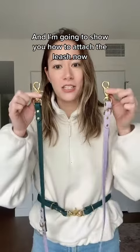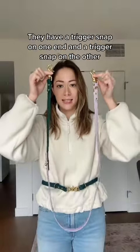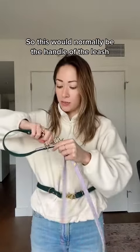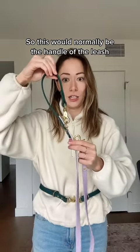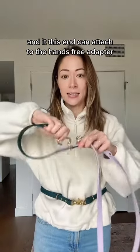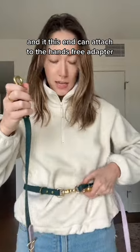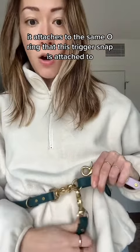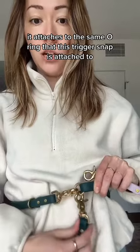I'm going to show you how to attach the leash now. Our leashes look like this — they have a trigger snap on one end and a trigger snap on the other with a D-ring. This would normally be the handle of the leash, but it unclips, and this end can attach to the hands-free adapter. It attaches to the same O-ring that the trigger snap is attached to, just like this.